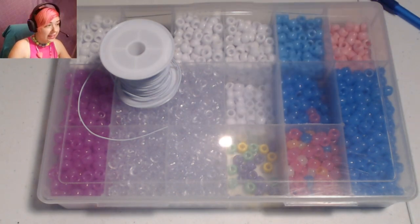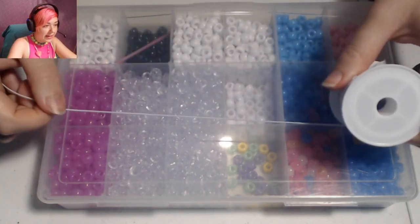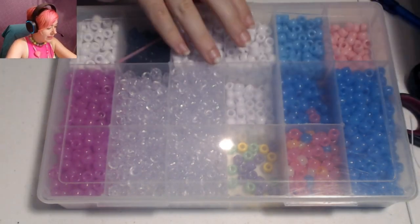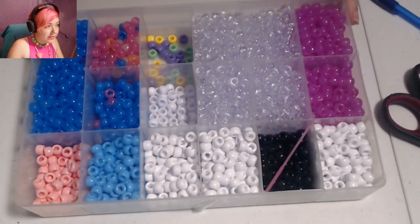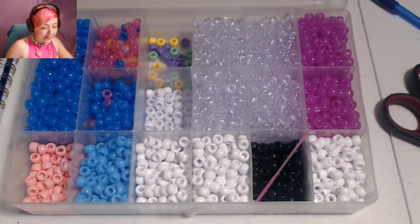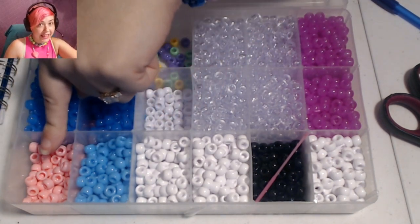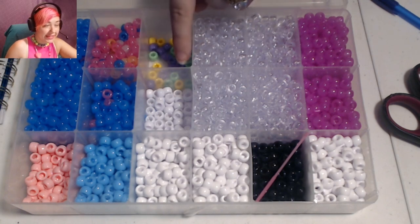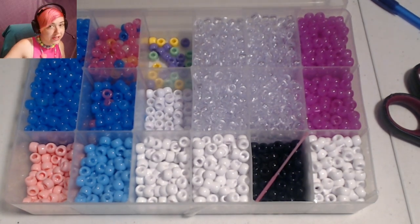As for my supplies today, scissors of course — don't forget those. I'm also using a one millimeter white elastic string that I got from Jolly Store Crafts — very durable yet stretchy. Let me break down the number and colors of the beads. I'm going to be using 88 clear beads for the background. For the flowers: 18 pink beads, 12 blue, 12 purple, 7 yellow for the centers of the flowers, and 7 green for the little stems that connect the flowers. That is a total of 144 beads.